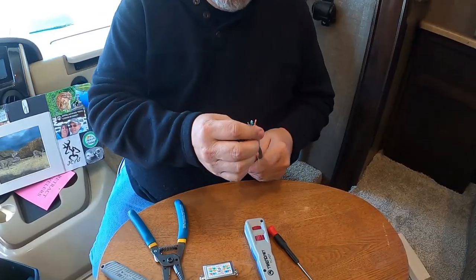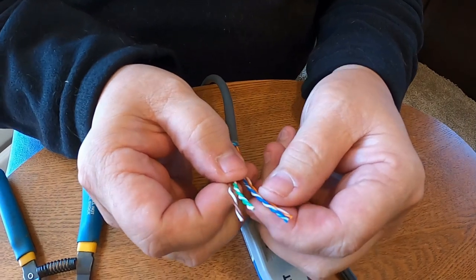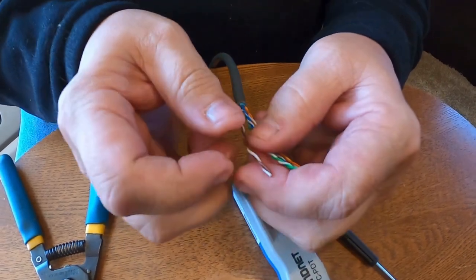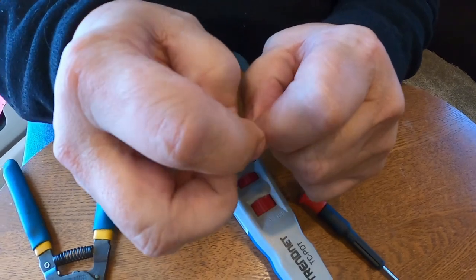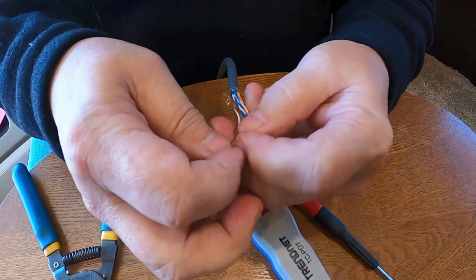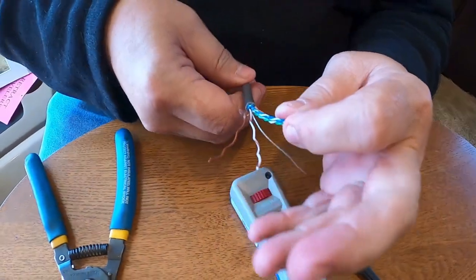Now for the other end. With the twisted pairs - what I'm talking about - you'll see it looks like this: there's a white wire twisted with each one of the individual colors. If you separate those, you'll find one is white-and-brown and one is just brown, and you have to separate them just like that.